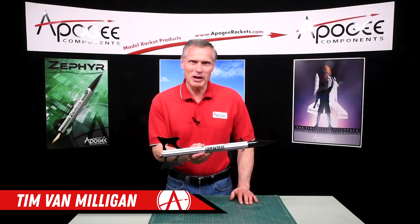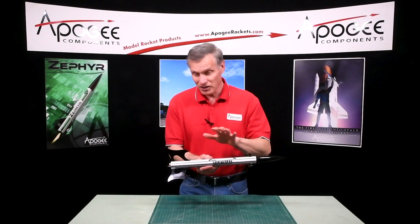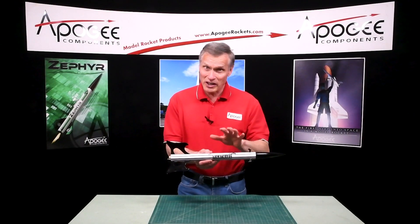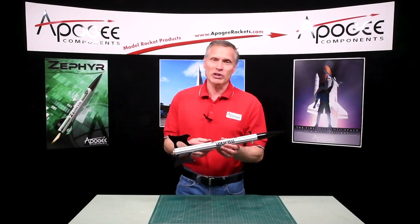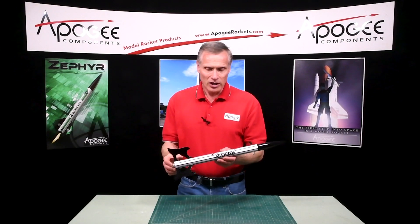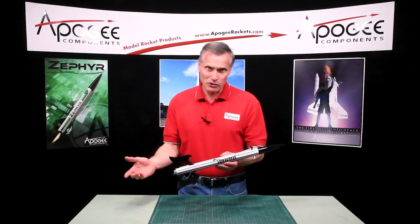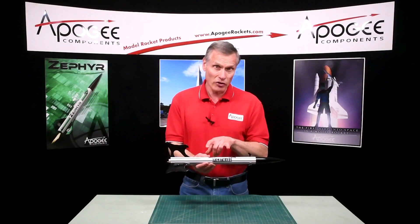Hi, I'm Tim Van Milligan from Apogee Components. This is a free plan — we are not selling it, so if you want it you just come to our website and you can download it. It's in our e-zine newsletter, which is called the Peak of Flight Newsletter.